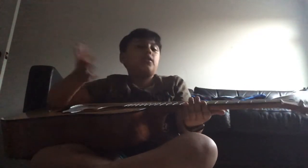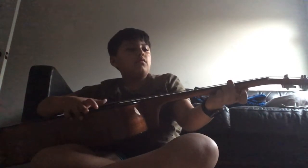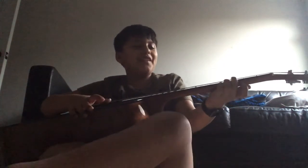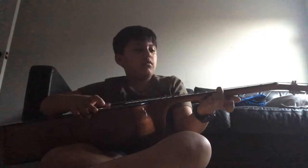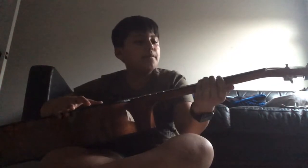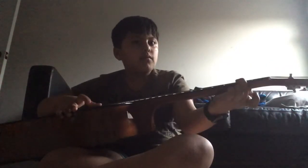Remember guys, I'm still just a beginner. This means I can play these songs, but I'm still a beginner. Another one — watch out.